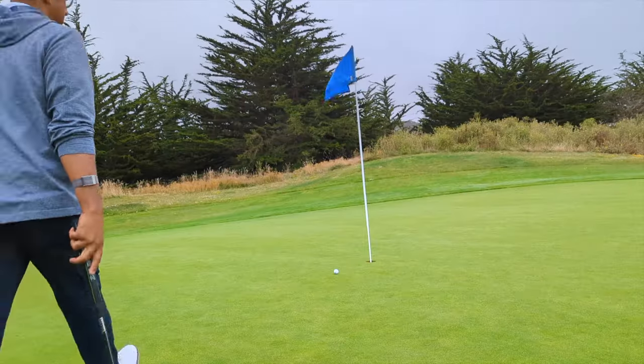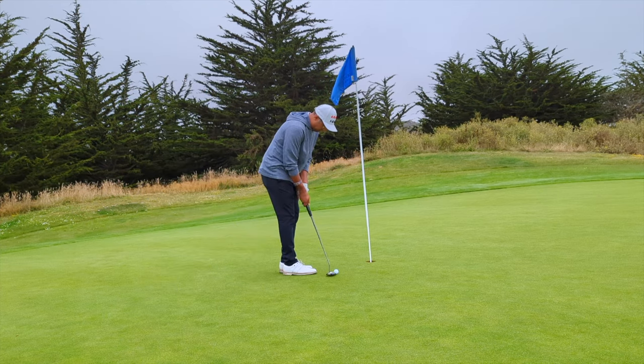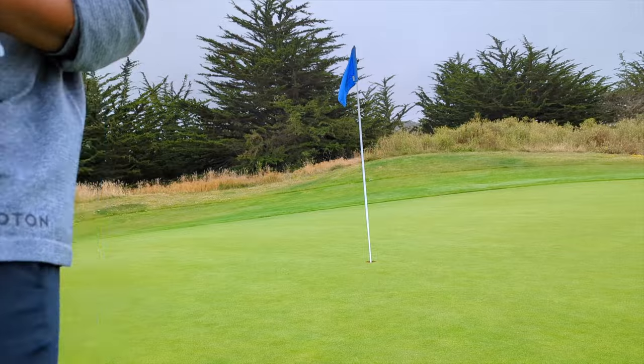Two feet. Nice ball. Save after that ridiculous second shot.